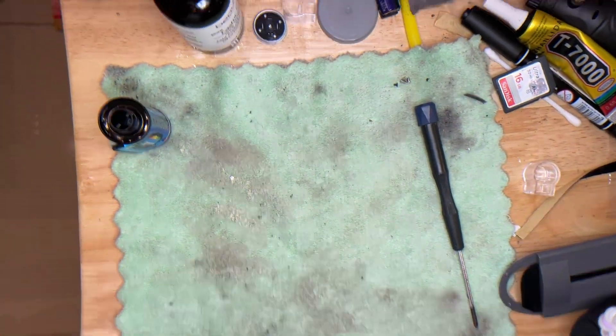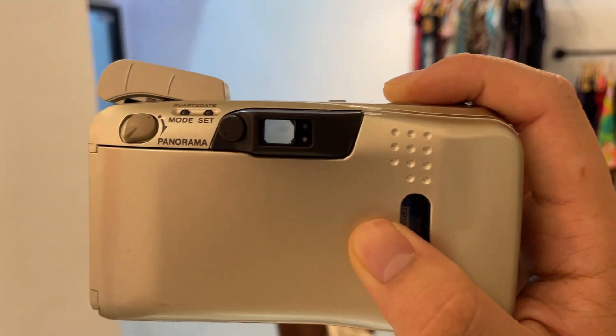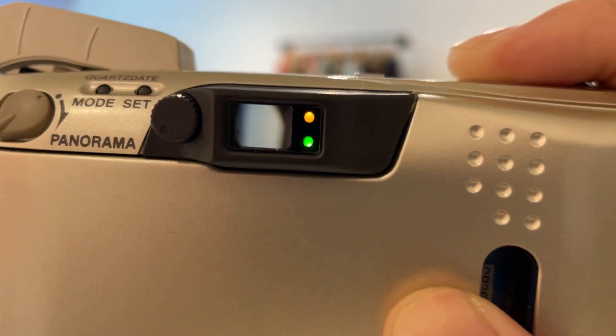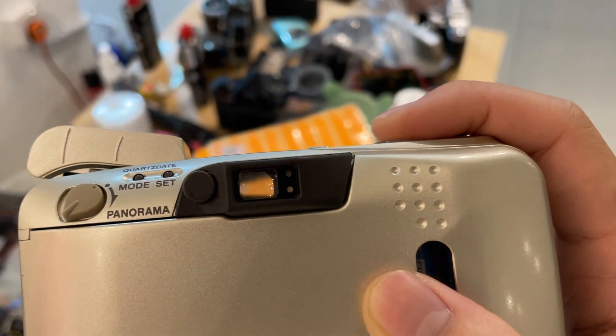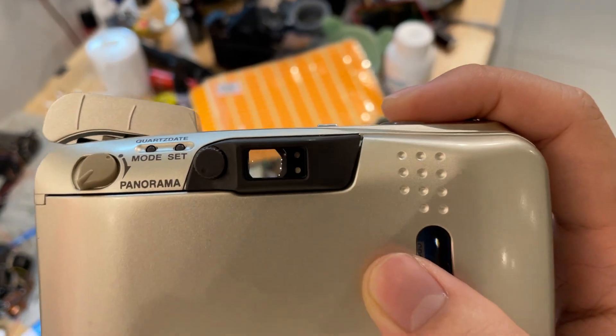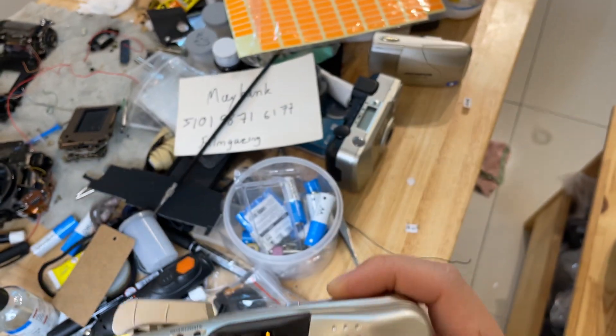I'm going to show you how to use the camera. Press the shutter button right here. When it shows a steady indicator, it means it's in focus already, and you can also look into the viewfinder — it's quite clean. If it blinks, it means it's not in focus or not ready, often because the object is too near. Point a little farther and it will focus.